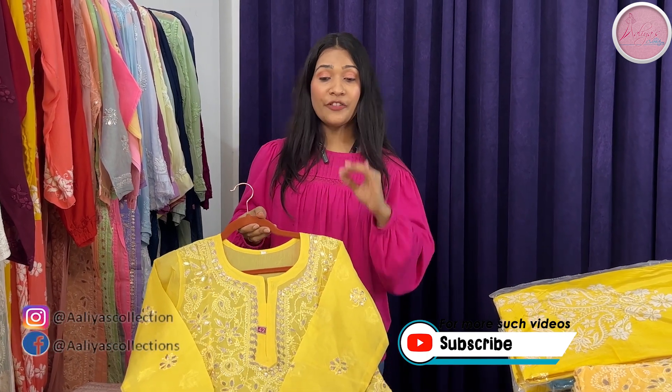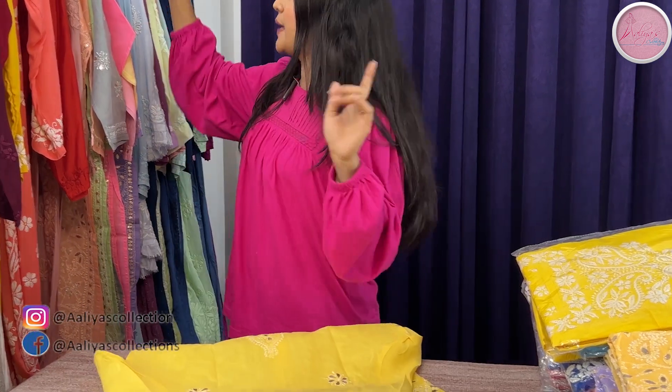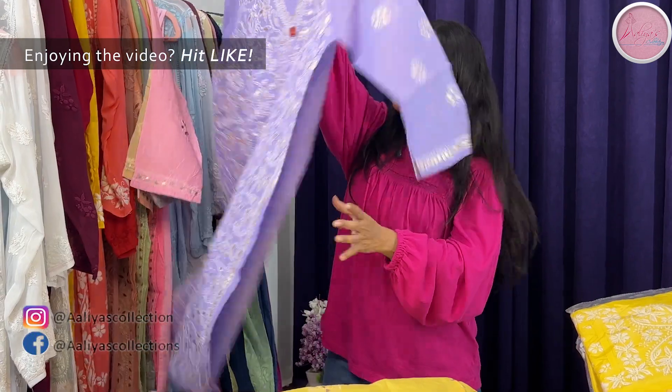So this is our first shirt, size number 42. I will tell you the price in the middle of the video, so you have to continue watching.